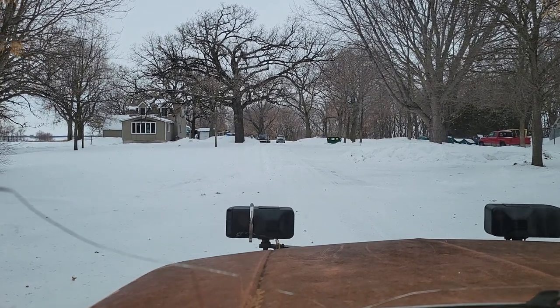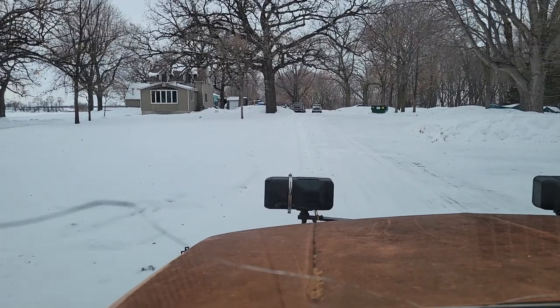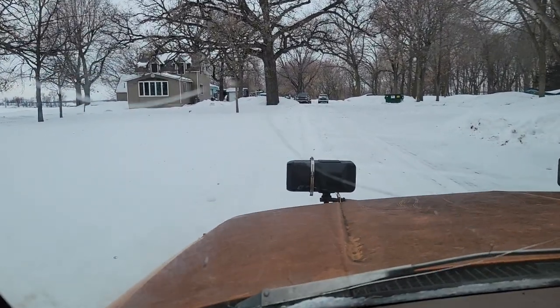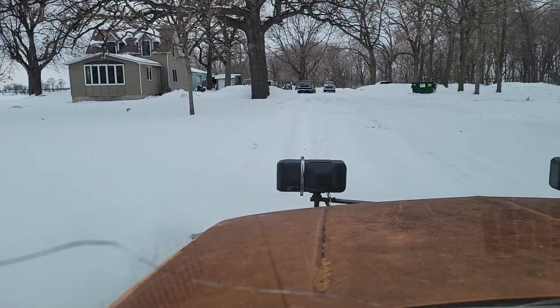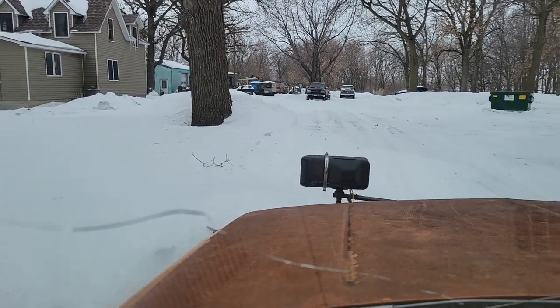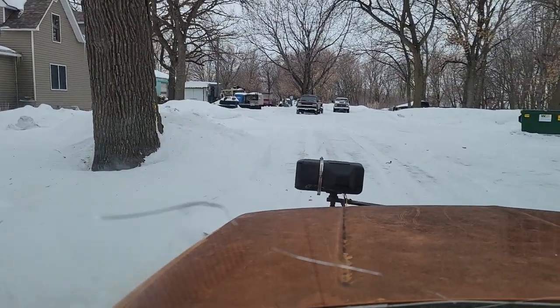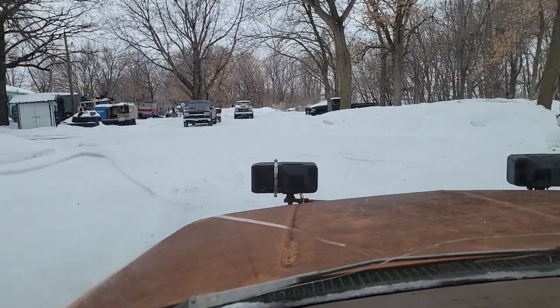Traveling Machinist here, doing a little snow cleanup here. This is the fun part. We push snow around to piles.